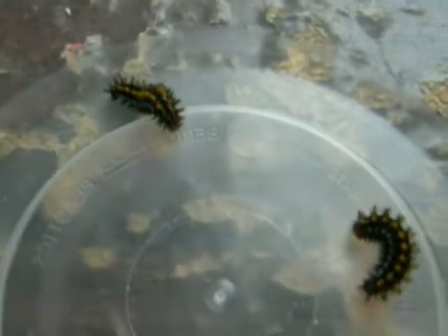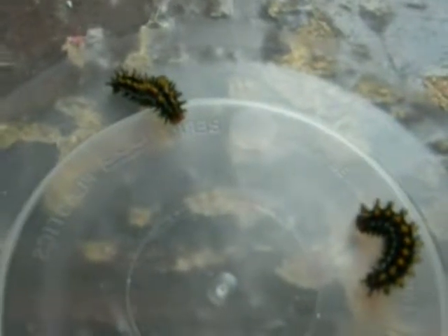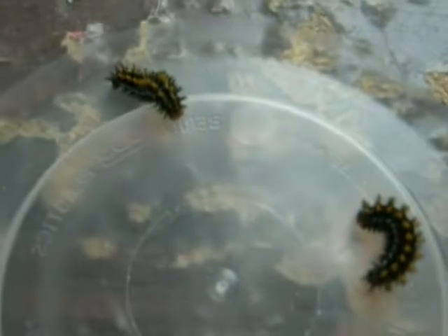Hi, this is Todd, and today is Wednesday, April 21st, 2010. Today we're going to talk about three separate techniques, their advantages and disadvantages for raising post-diapause checkerspot larvae.